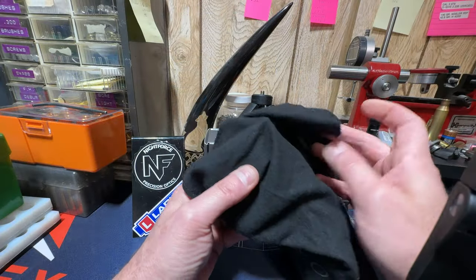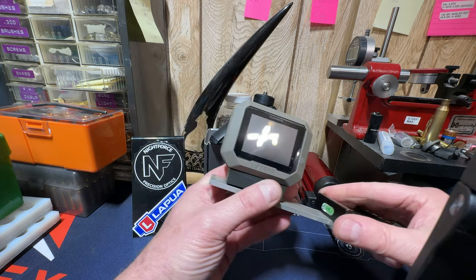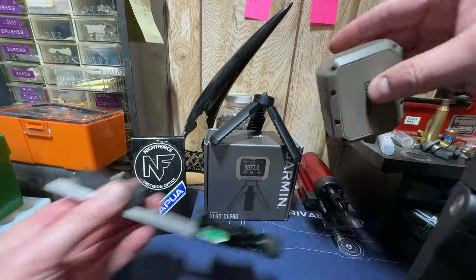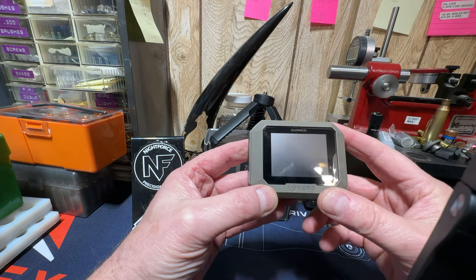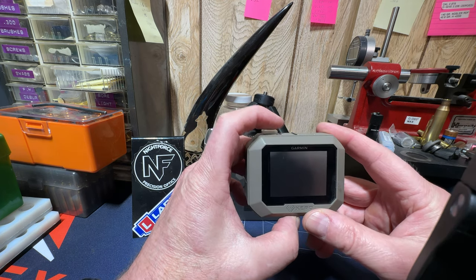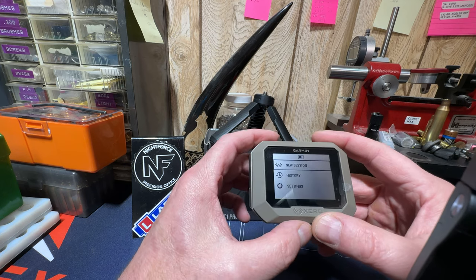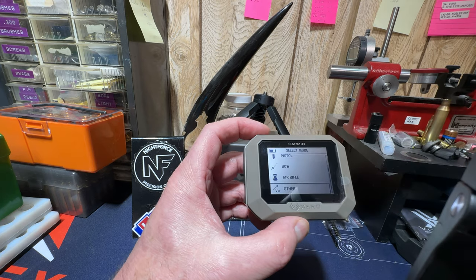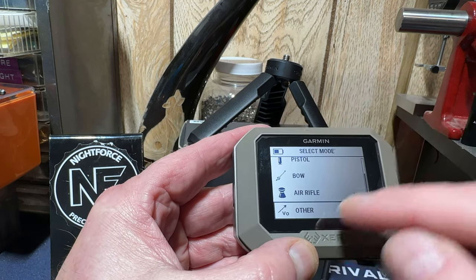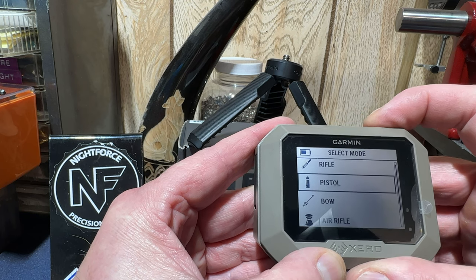I am back home and I just keep this thing wrapped up in a little Vortex rag and store it in a GoPro box. To take it off, I just unscrew it. Let's go over what I did today. Just press and hold the power button until it comes on, and you can see it says new session. Hit OK. Now you can choose between rifle, pistol, bow, and air rifle — the reason I went to 'other' is for the .22.